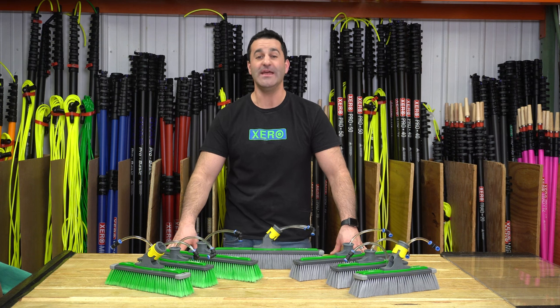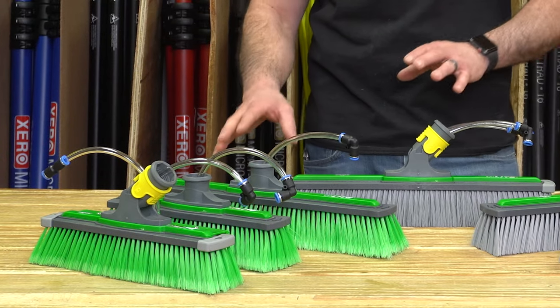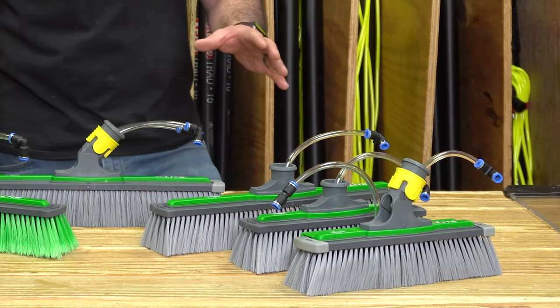Alex with windowcleaner.com. These are the Unger Endlight Power Brushes. There are a few different options when it comes to selecting your power brush, and I want to go over all those options with you.